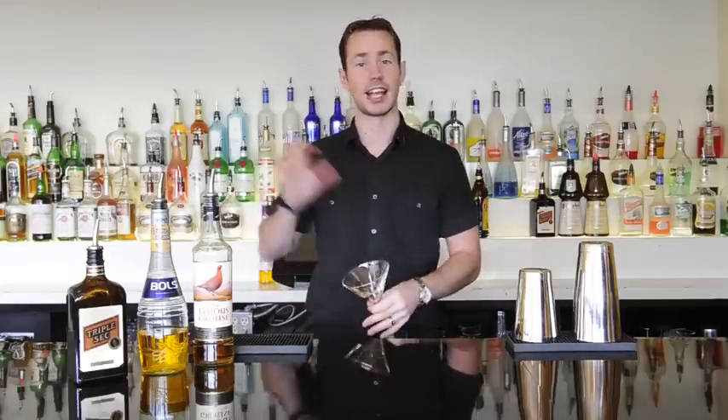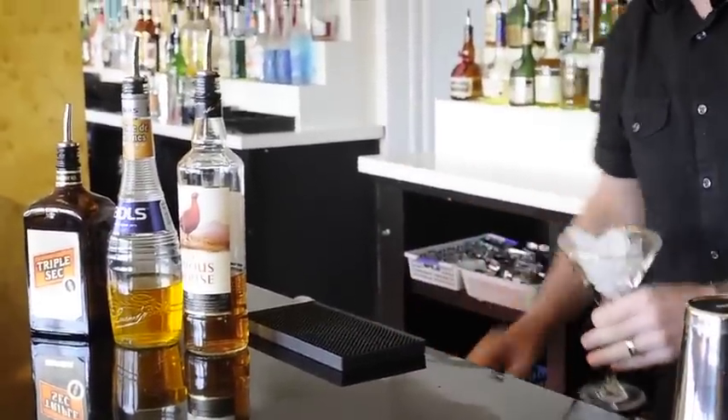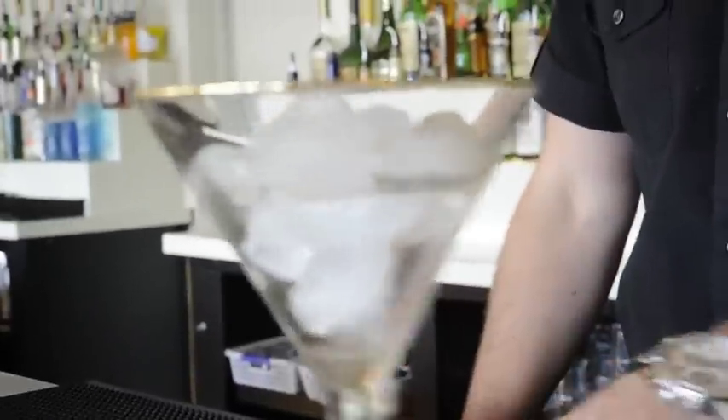First thing when we're making a martini, what we need to do is take our glass and add some ice to start chilling it down. Fill it with a little bit of ice and put it just to the side so it starts getting chilled while we're making up the martini.